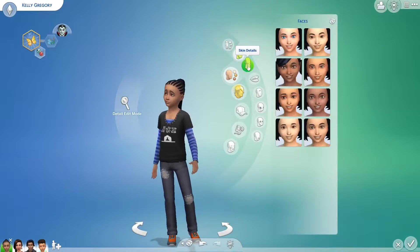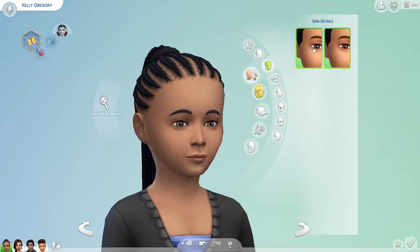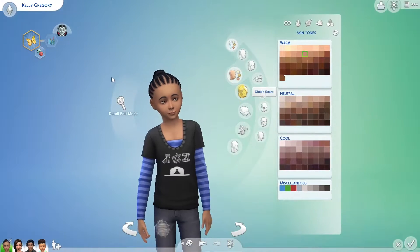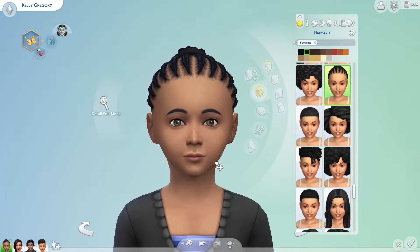Is there anything I can use like skin details, freckles? Yeah, I'll use those. I'm going to try and make this more detailed than normal. Now for hairstyle - let me fix the jaw a little bit. Okay, never mind, that's fine. I'll just leave it. Hairstyle.